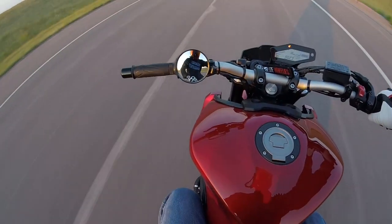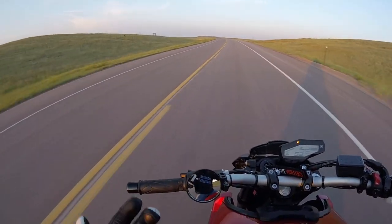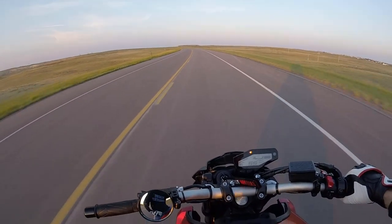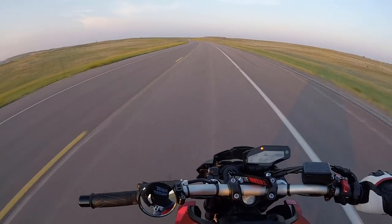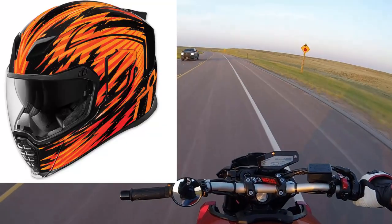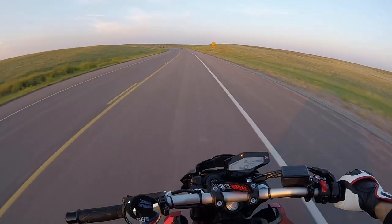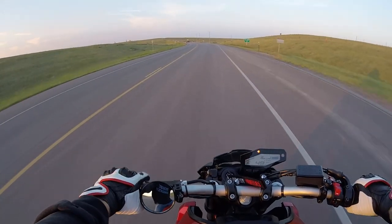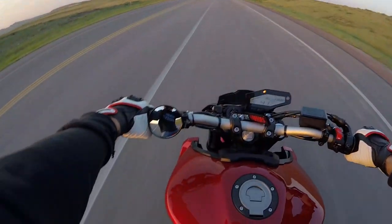Hey, what's up everybody. I'm just going to do a quick little review of my new helmet. If you've noticed in my video descriptions, I'm wearing an Icon Air Flight — it's the Fader graphic in the orange. I don't know if you can see that, but it's got the orange face shield on it. I've had it for about three months now roughly.